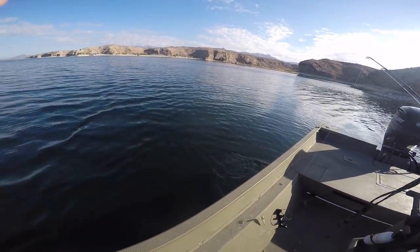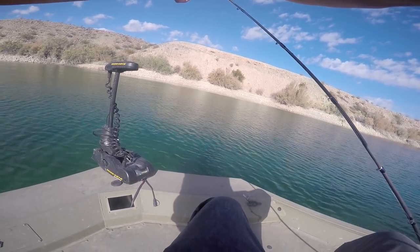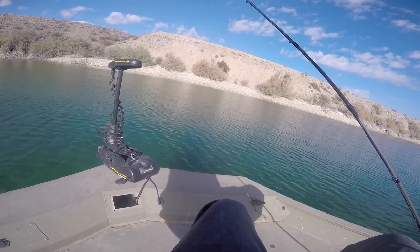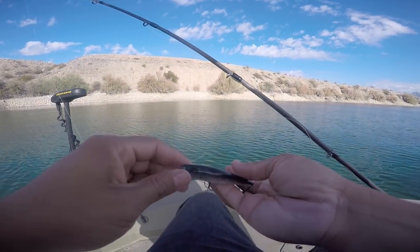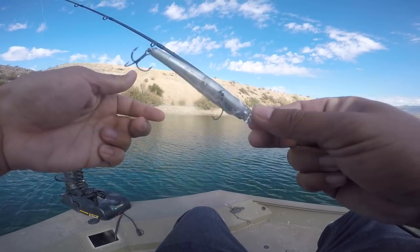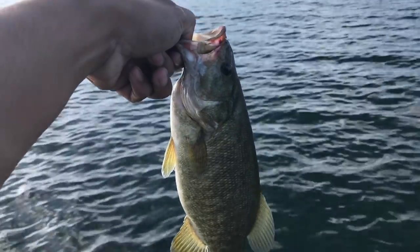There he goes, hope he lives. So I was casting and my suspended jerkbait just flew off my line — busted. I usually check it after catching fish because their teeth hit it, but all I caught were two real small bass so I didn't check it. That just goes to show you should check it after every fish you catch, because even though those bass were small their teeth nicked it. Thank god it was floating so I was able to find it. Check it after every catch. Nice little smallie out here at Mojave.